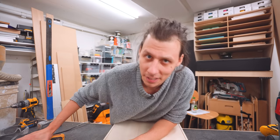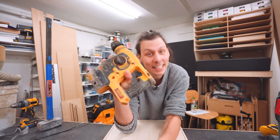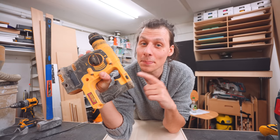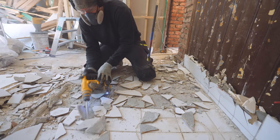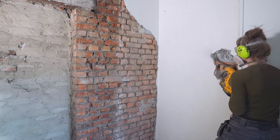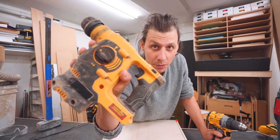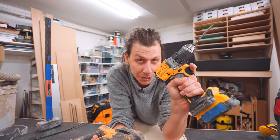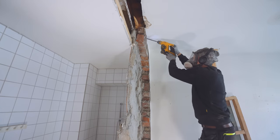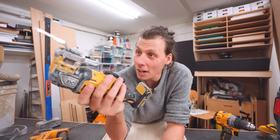The next tool I wasn't sure about including, but looking back at footage I realized how much I used it - a hammer drill. It's fantastic for drilling into concrete and harder materials. This depends on your projects - if you're working mainly with wood it's not super important - but we had a bunch of brick and concrete and this thing does wonders. I recommend getting a proper dedicated hammer drill over a combi drill with a hammer feature; you're better off with a lighter regular drill and saving up for a proper hammer drill.